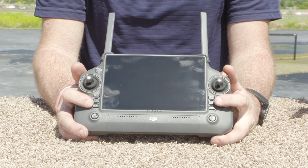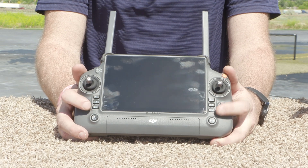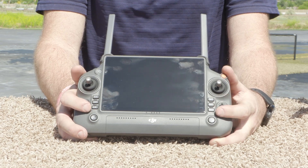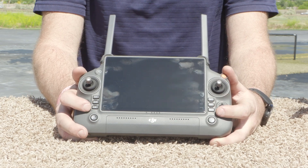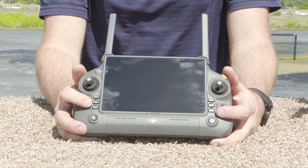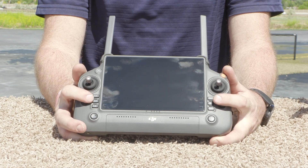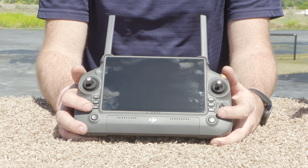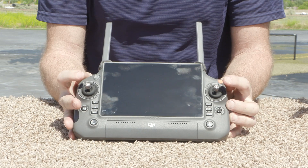You'll also notice an abundance of not really shortcut buttons but function buttons. Each of these buttons relates to a unique function depending on which payload you're in — so if you're in IR, zoom, or the wide lens, these functions will vary depending on the sensor payload that you have selected.